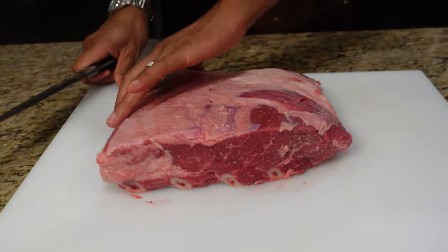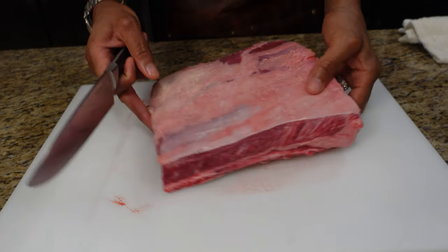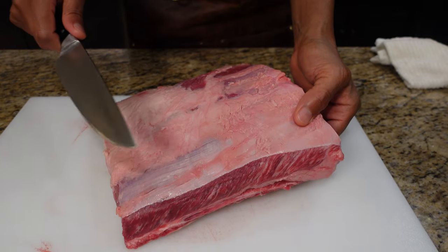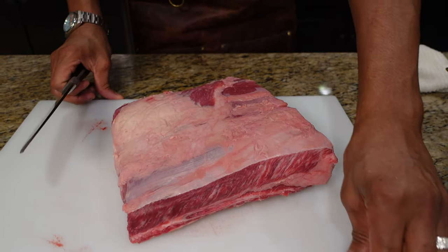First thing we're going to do is get all the silver skin off the top right here — you can see it. We need to trim all that off, otherwise when you bite into these guys you're not going to have a very good bite. You're going to have to fight with that silver skin, and it's not a very good bite.